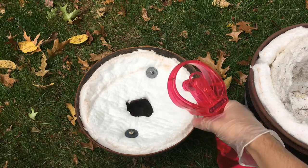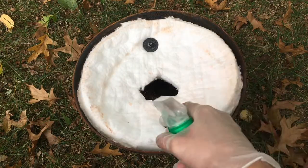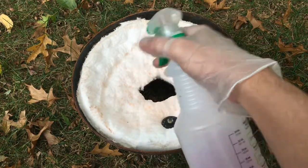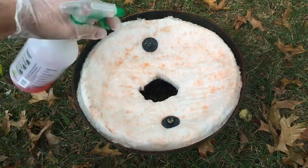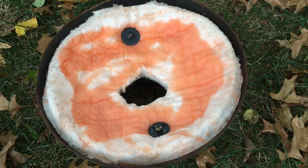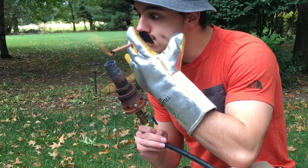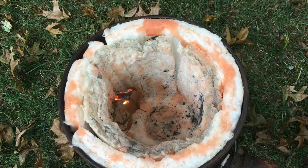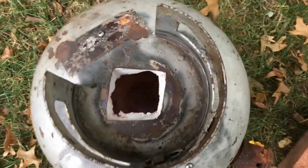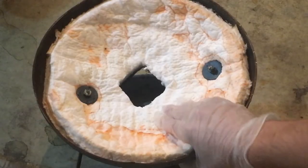To start, spray down the kaowool with water, then with your one-to-one ratio of rigidizer and water spray it down until the kaowool looks pink — it looks a lot more pink in person, the camera didn't pick it up — and then just dump the rest of it on. Once you've got the kaowool nice and saturated, fire up your forge and burn off all the water. Let it cool and it'll be a solid material.